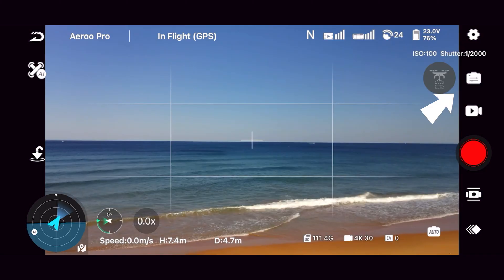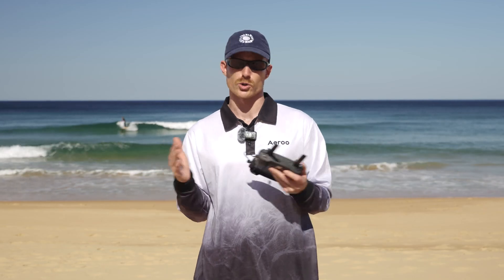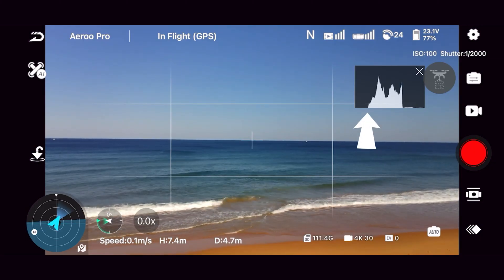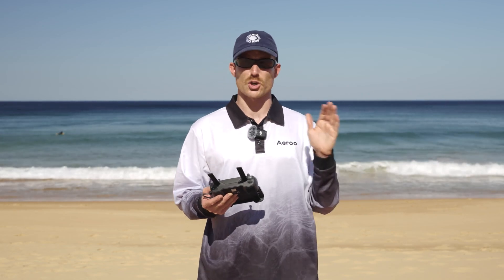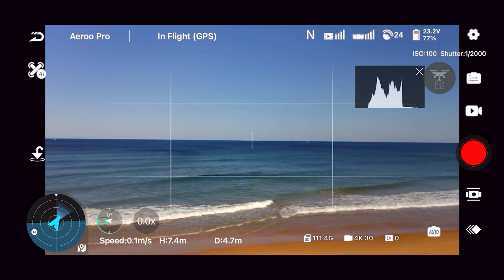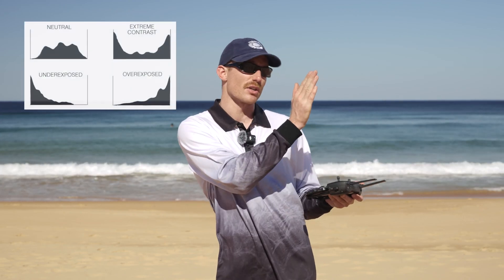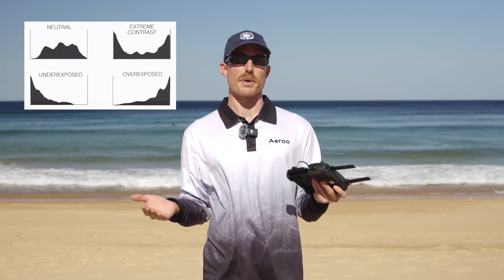We can check the balance of our shot by using something called a histogram, which we can find just under the main settings in the top right of our app here. Put simply, a histogram is a graph that shows us the brightness of our image — it helps you understand if your image is too dark, too bright, or just right. On the left side of the histogram we've got our shadows — if everything's pushed too far to the left, our shot's probably underexposed. On the right we've got our highlights — if everything's pushed that way, our shot's probably overexposed. In the middle we've got our midtones. We want the histogram to be spread evenly between the two points, not too heavy on the left or right, which means we have a well-balanced shot.